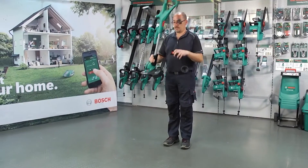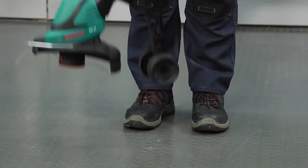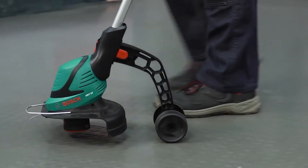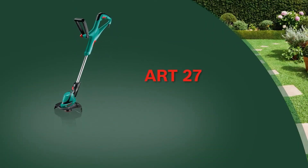The one-click wheels, available as an accessory, are easy to handle and make it easier to move the trimmer along lawn edges and obstacles. Now have fun with the ART27 trimmer from Bosch.